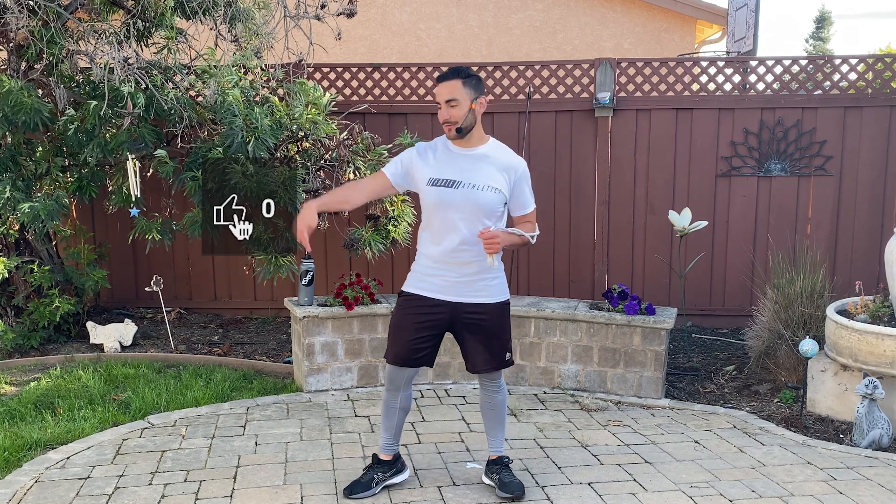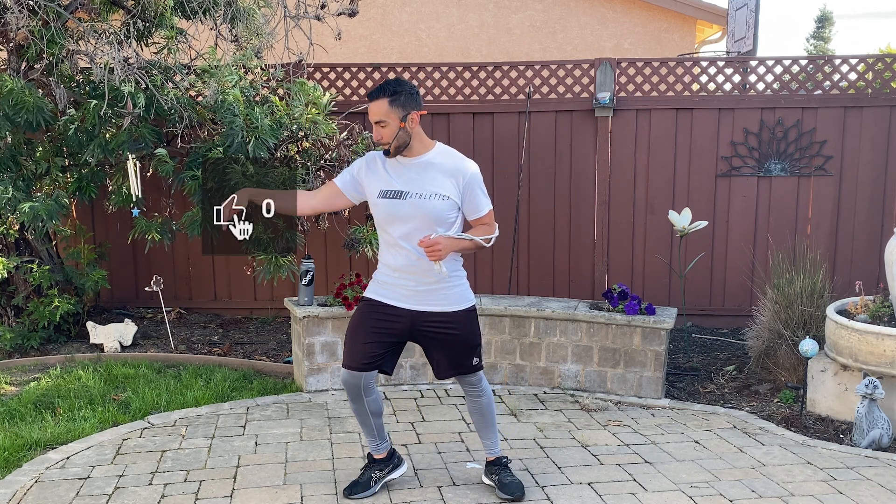If you enjoyed this video, please hit that like button. And comment below — let me know where you're tuning in from. Go get your reps in. I'll see you next time. Ready and break.